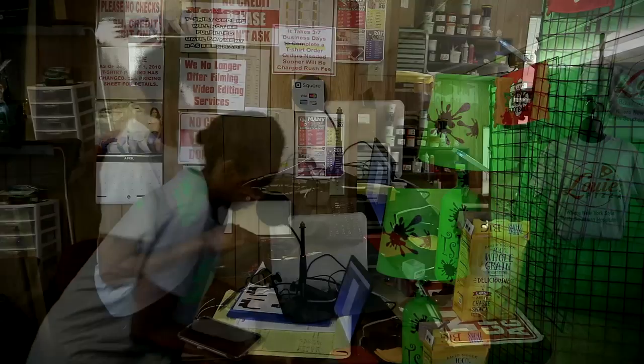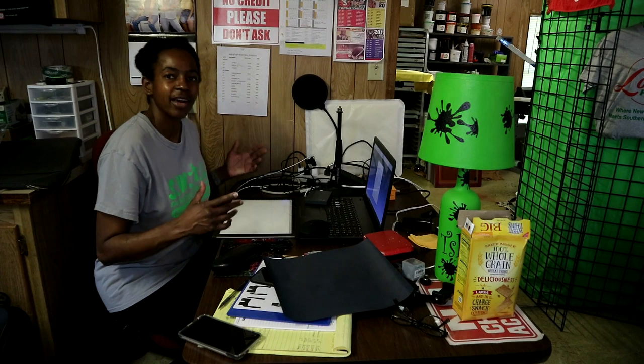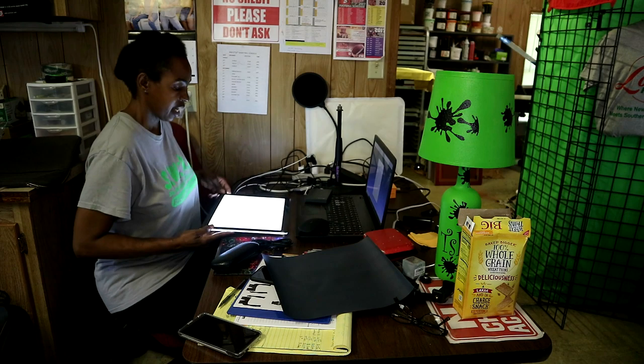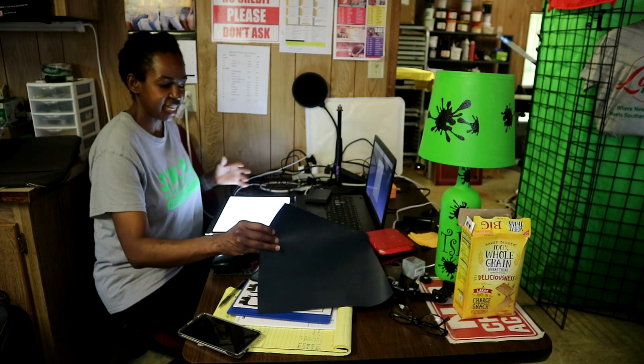All right y'all. Now one thing I like about this thing right here — I'm going to go ahead and turn it on. You hold it and it gets the brightest once you hold it down. But one thing I like about using this light pad right here is the fact that you can weed anywhere. You don't have to be in a certain spot to weed. And it's got this little extension cord on it.